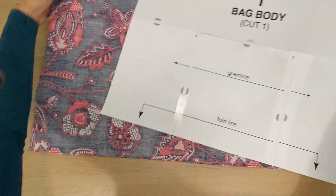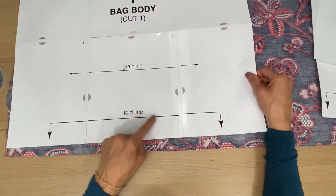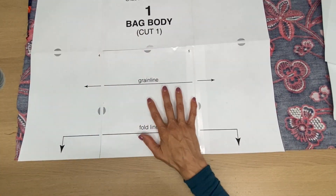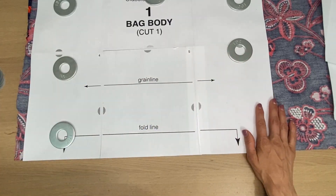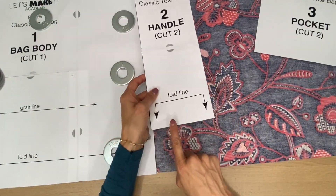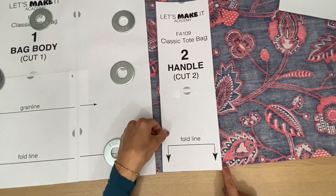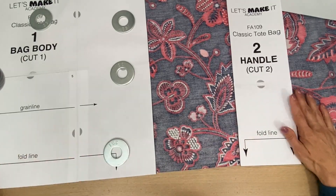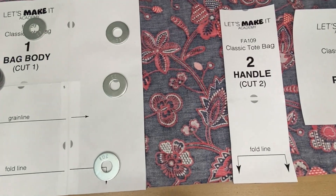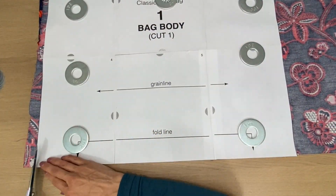Let's start with the bag body. Right sides together, the fold of the fabric down here — you're going to bring that bag body pattern and right where it says fold line, you're going to line it up to the fold of the fabric. I'm using my pattern weights and I'm going to cut this right out. Make sure you don't cut where it says fold line. Same thing with the handle — line it right up to the fold line and cut two of those.